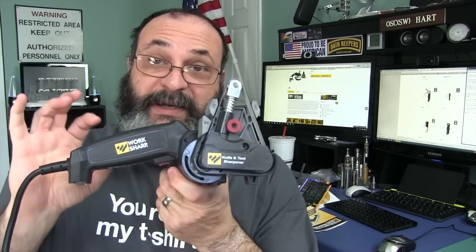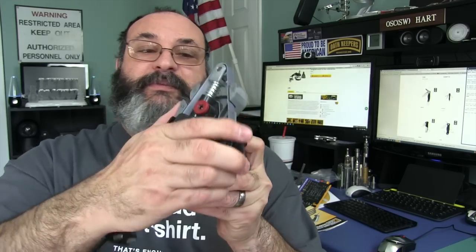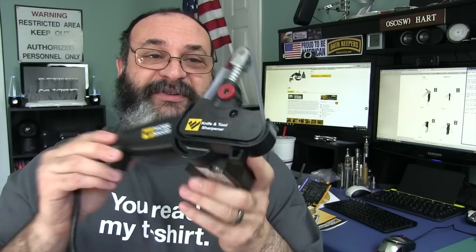There is also a much more expensive version with Ken Onion's name on it, but that's upwards of $130 and has even more features. You can move the head around, take off the guide, and then you have something you can run along your axes, larger tools, big machetes — and lawnmower blades are really important for that. So it's a very versatile tool with a lot of features in this rather quiet device. You'll get professional results without very much practice at all. I do recommend it, and I'll provide the Amazon link below.